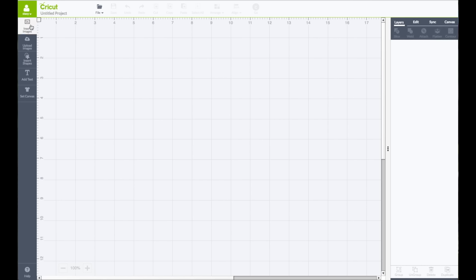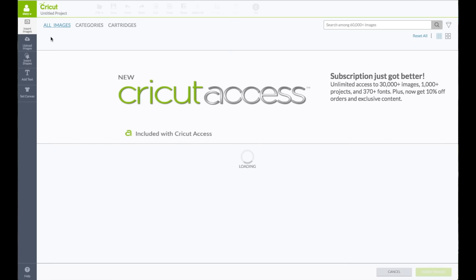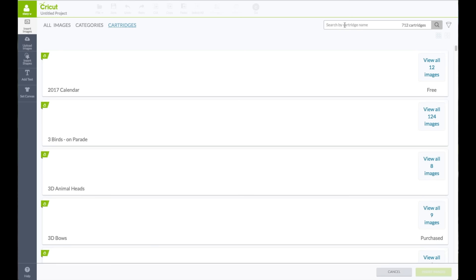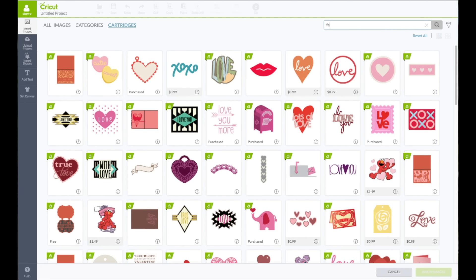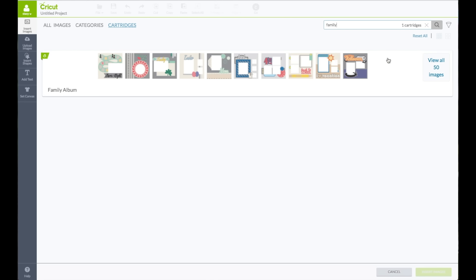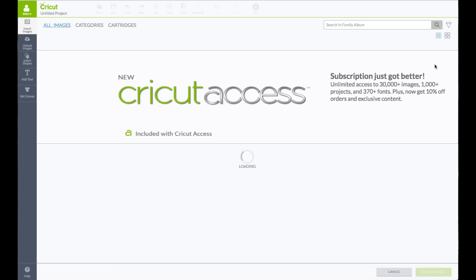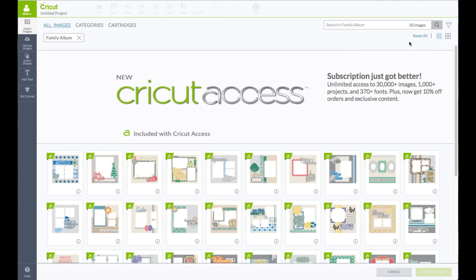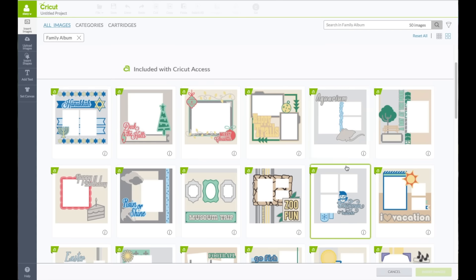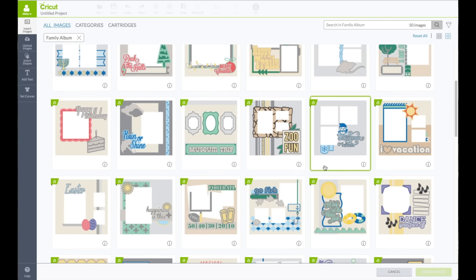On the left-hand side toolbar, click on Insert Images. We're going to change this from All Images to Cartridges. In the search box, type in the word 'family.' This will bring out Family Album — click on View All Images. I'm going to go to the right-hand side below the funnel and click on the four squares to make the images larger, then scroll down and find the football layout.